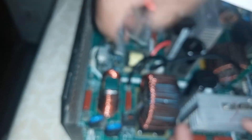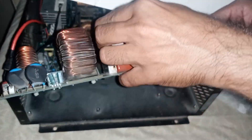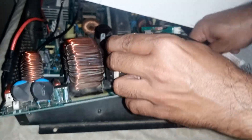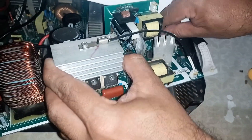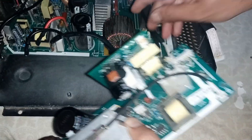The MPPT controller should now come out easily, but something seems stuck — let's check it out. I forgot to remove this 20V wire from the main board; remove this wire as well. Now the MPPT controller is out for inspection.